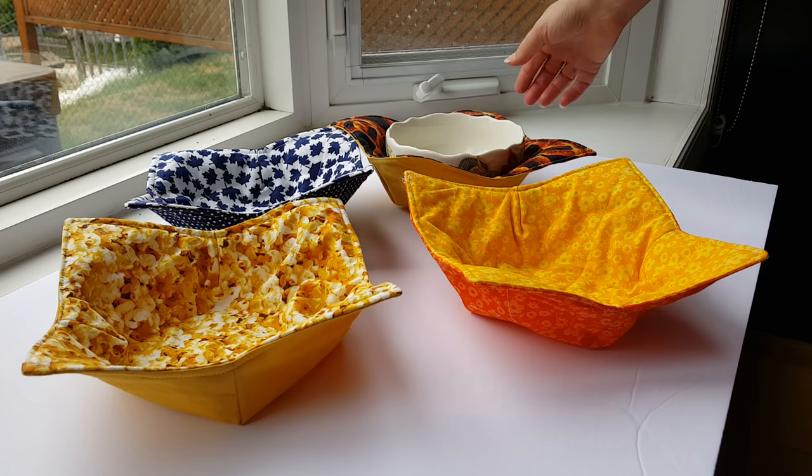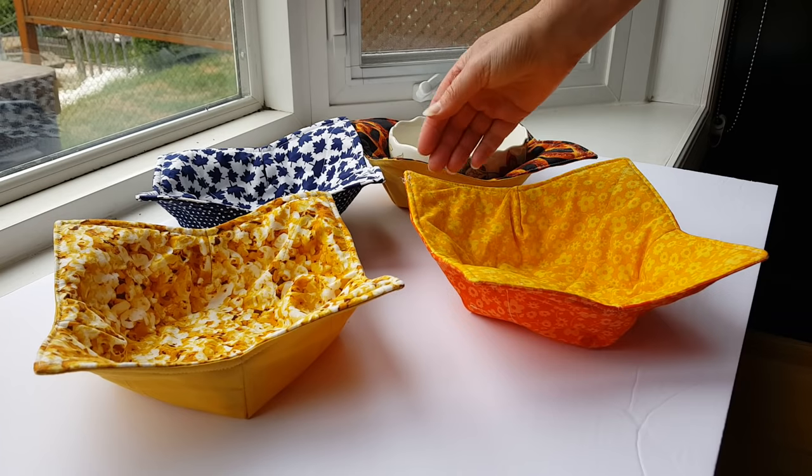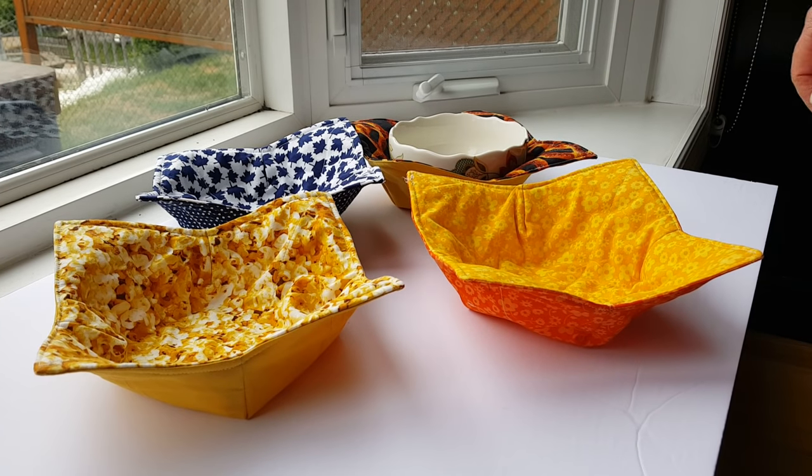When you order them, please let us know if you would like the pretzels, the maple leaves, the popcorn, or the daisies. We're selling them for $10 each.